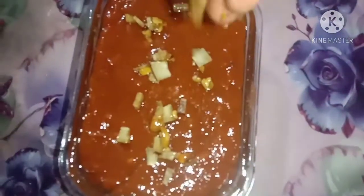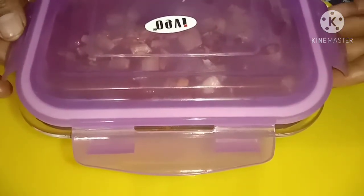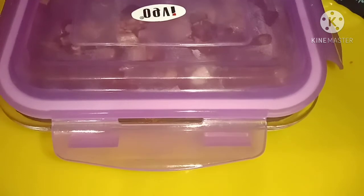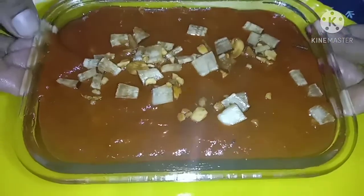Then cut. The half is ready. We'll cook it with the half. After the half is ready, we're ready for this.